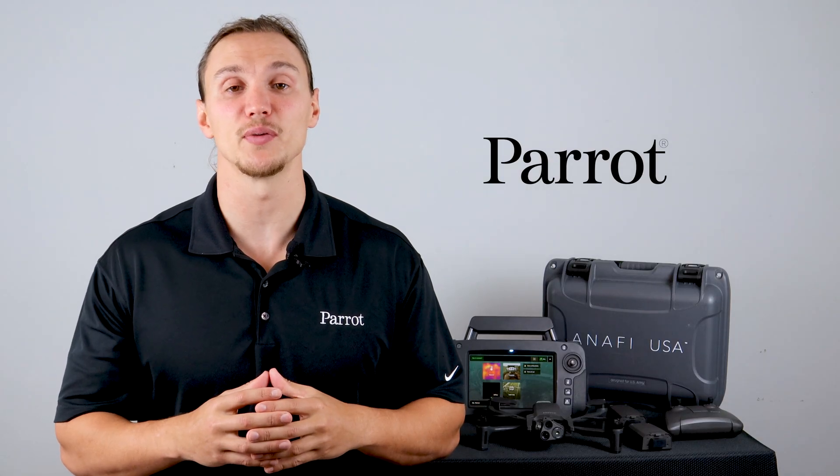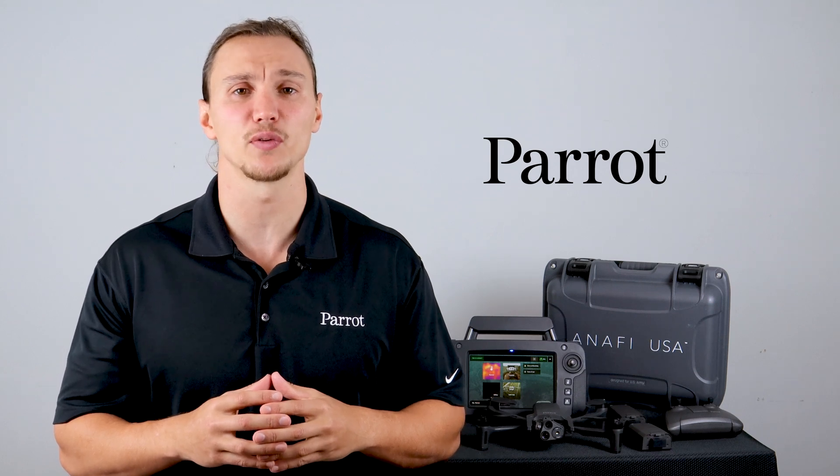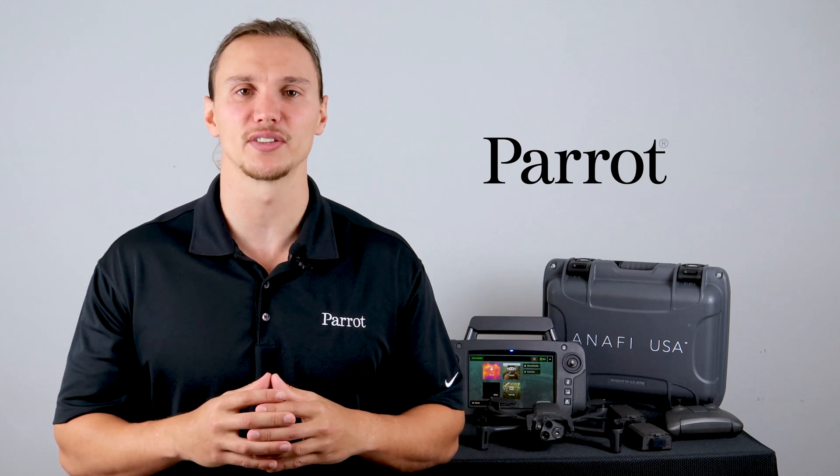Congratulations on your first flight with the Anafi USA. In the next video, we'll look into the piloting modes in Free Flight 6 for the Anafi USA. Thanks for tuning in to Parrot's Training Videos.